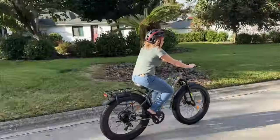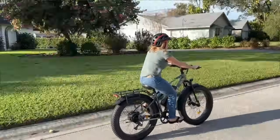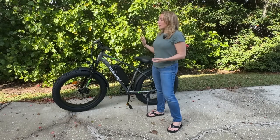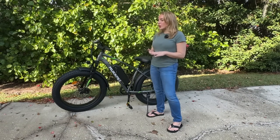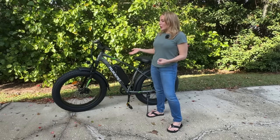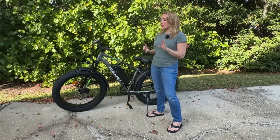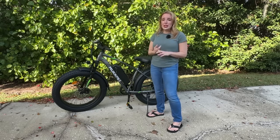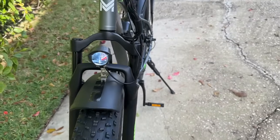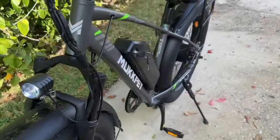This is absolutely incredible for cutting down on your emissions, your driving, or just your gas bill. It's a great way to commute and a great way to explore, get outside, enjoy fresh air and great weather. You can use this in snow, desert, beach, mountains — wherever. It's a really, truly all-terrain bike.